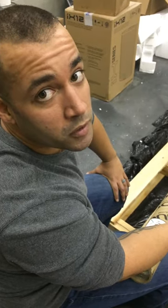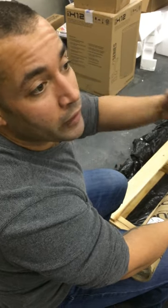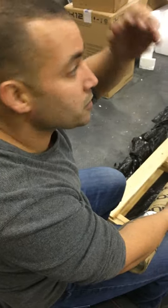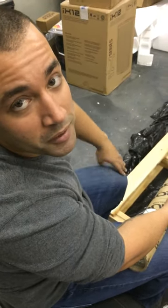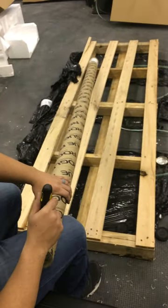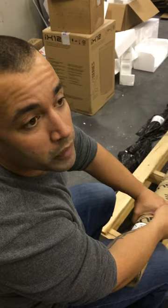Hey, this is Coach Rios from Trinity CrossFit. In this adventure of opening a new gym, we've discovered some problems with some of the Rogue equipment as far as getting the boxes open. Specifically, we're going to go through the easiest way to get the Rogue bars open.